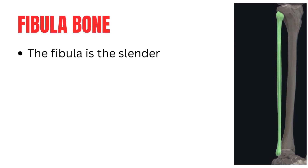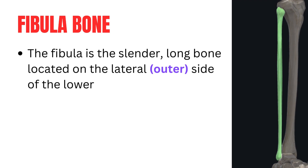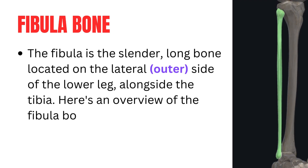Fibula bone. The fibula is the slender, long bone located on the lateral, outer side of the lower leg, alongside the tibia. Here's an overview of the fibula bone.